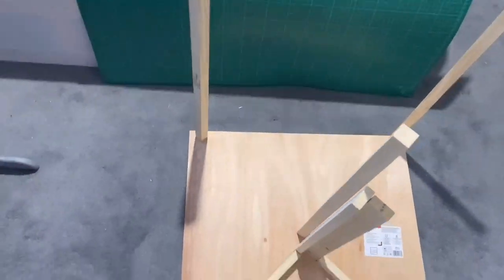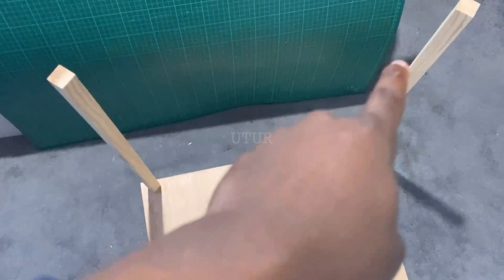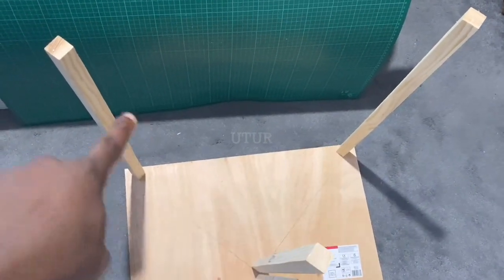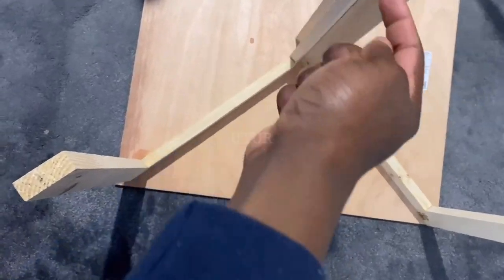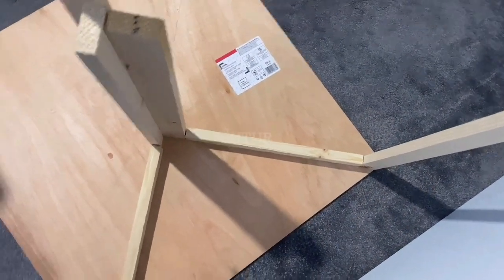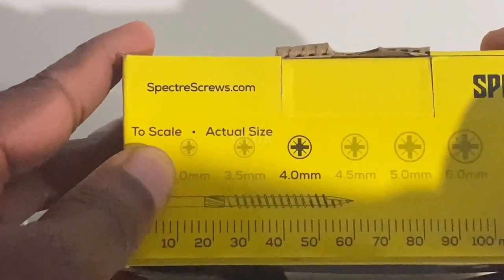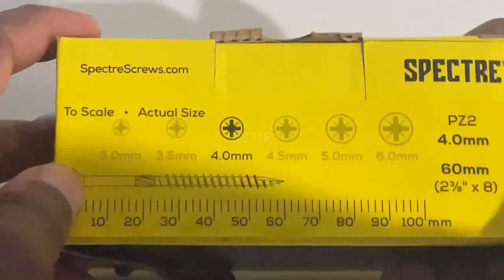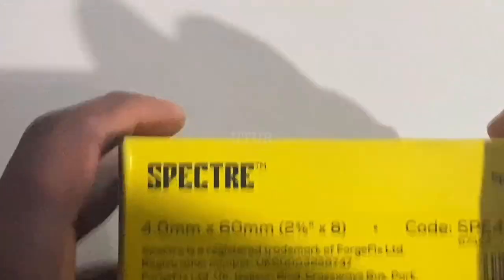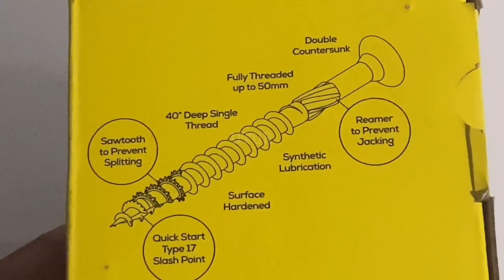We're going to attach the diagonally cut hardwood plywood onto the top of the housing and pine wood structure as well as the base. The process: cut the hardwood plywood into sections using a circular saw, then pilot drill the pine wood, open up the hole, and screw the diagonally cut sections onto the top and base of the housing structure. The screw is 4mm in diameter and 60mm in length with a sawtooth to prevent splitting. When the pine wood structure is quite thin, use a thinner screw so it doesn't cause splitting when driven through the piloted holes.